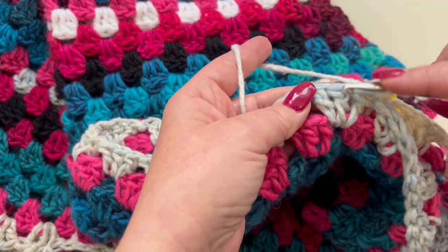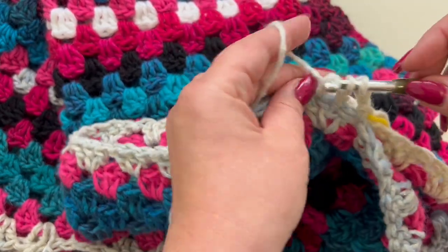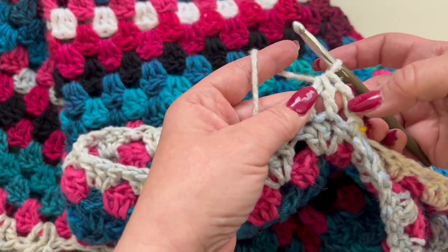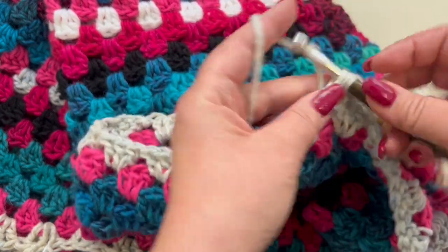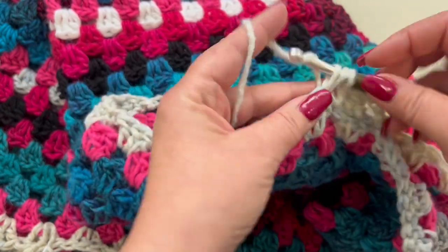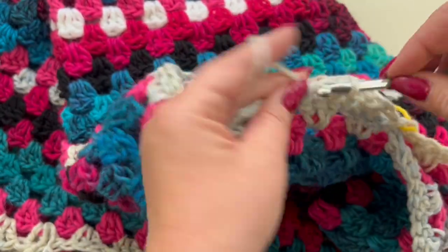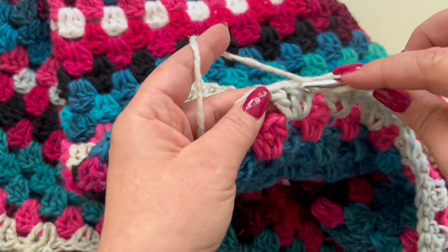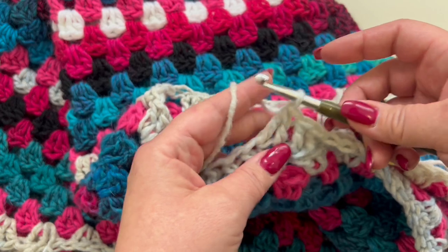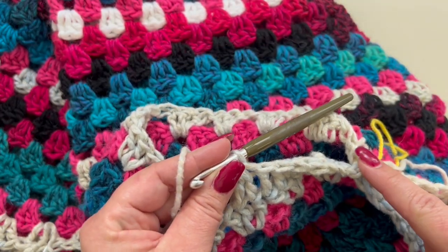For the next two stitches I'm going to decrease — make two double crochet together, that's your second stitch. So: one, two, double crochet in the next three, decrease in the next four, double crochet in the next five, decrease in the next six. Work all the way around.